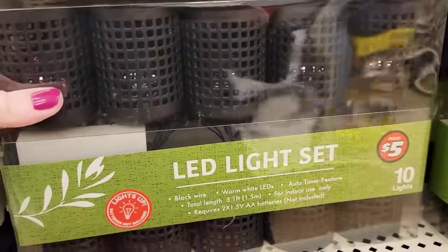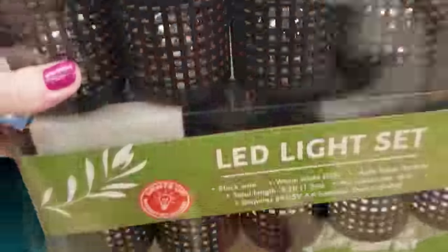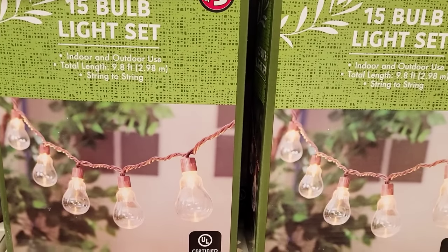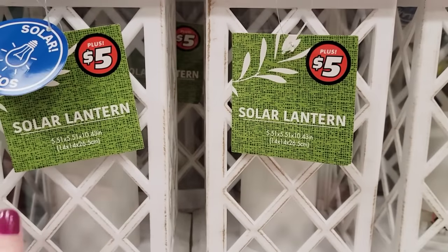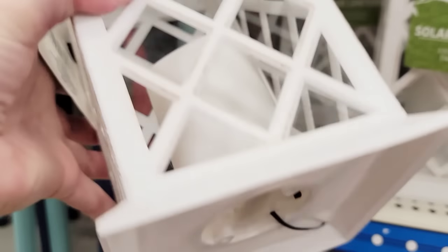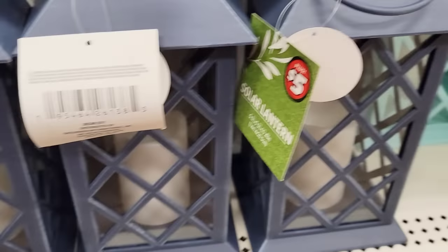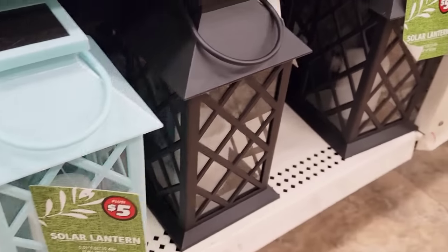Right down here we have the LED light sets. This is 5.1 feet long, they do take two AA batteries, indoor use only, and you'll get 10 lights per set. Here you'll get 15 bulb light sets for five dollars, 9.8 feet long, indoor and outdoor. They have these solar lanterns for five dollars — these are five by five by five by ten, take two AA batteries — in white, navy, this beautiful teal, and black.